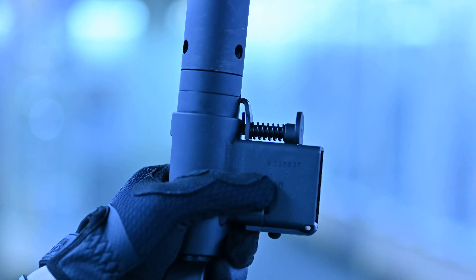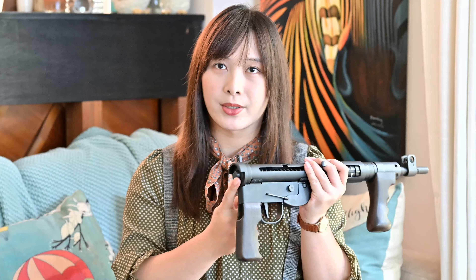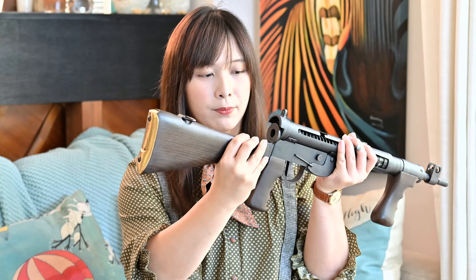In the warning section of the manual, it actually states that this cannot be fired without the stock being installed. So we'll need to lock the stock into place with this little groove right there which sits onto the pistol grip. Lock it into place, push that in, push it up, and we're good to go. So now this is ready to be used.